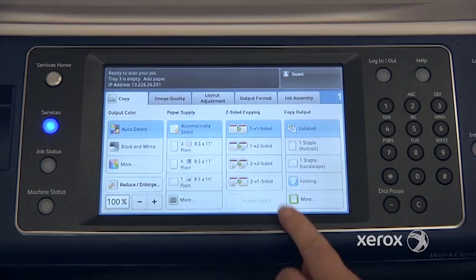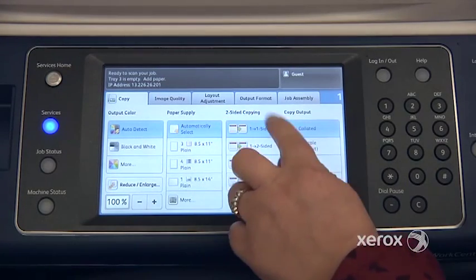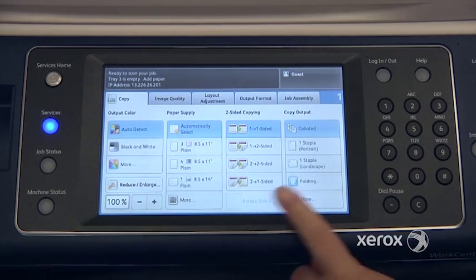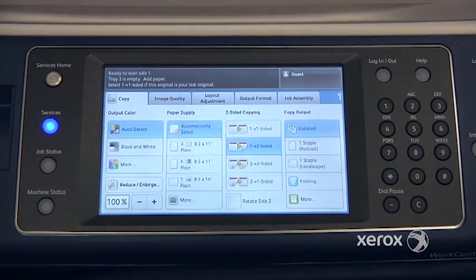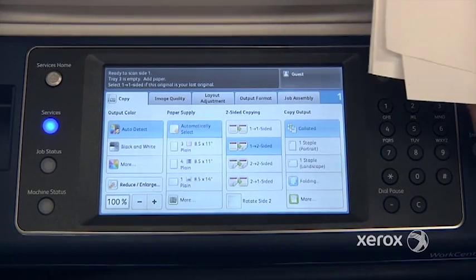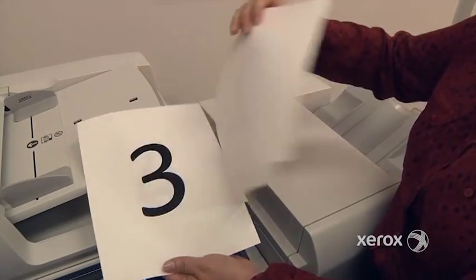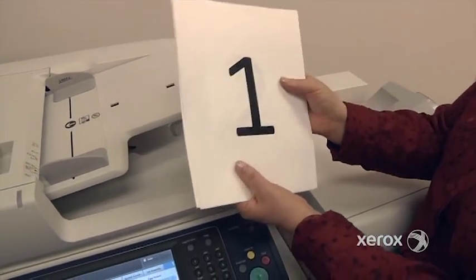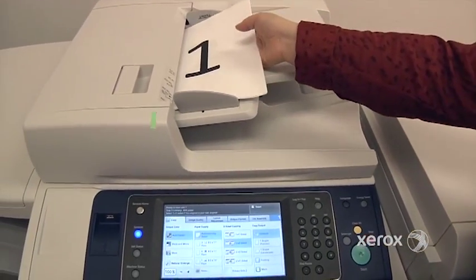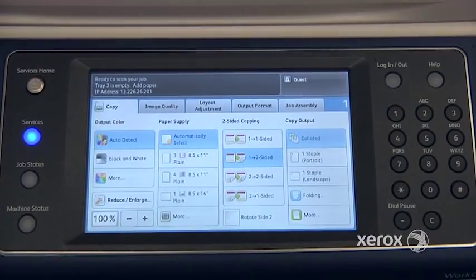Right next to paper supply, you'll find the two-sided copying. By default it's at 1-1, which means you're starting with originals printed on one side and you want your copies to come out the same. You'd select 1-2 if you're starting with originals printed on one side only, but you'd like to save paper and have your copies come out two-sided. You can place them right into your handler, select 1-2, and press start.